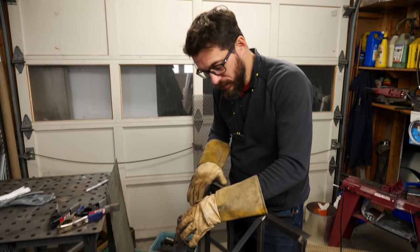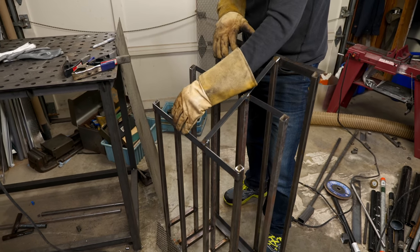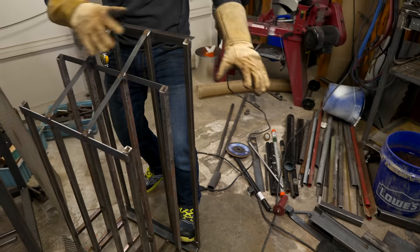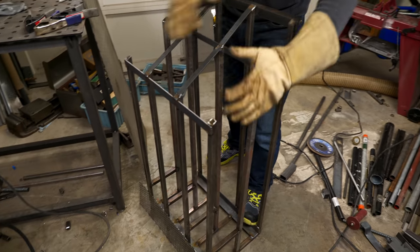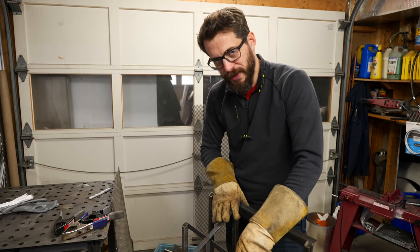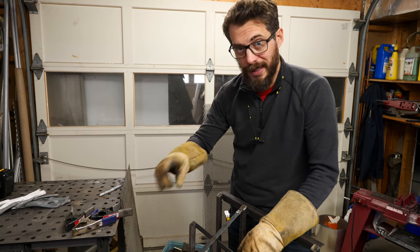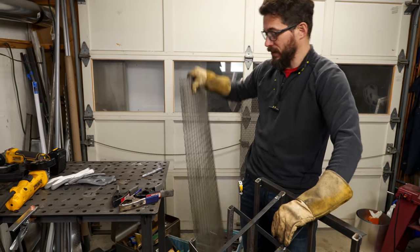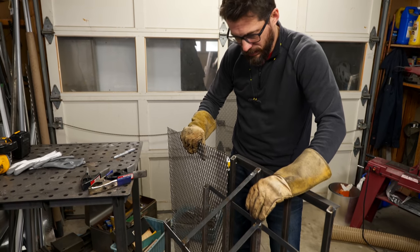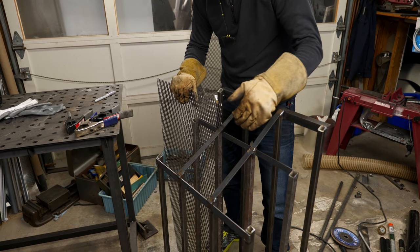This is where we're at. We've got basically the structure put together and it is super ugly. Part of that is due to the fact that it's all mixed-match material — I'm using whatever I have here leftover from old projects, so there's a lot of really different stuff happening. But luckily this thing does not have to be pretty. This is definitely a utility piece. The next step is to use some of this also leftover expanded steel sheet — we're going to cut these down and fit them on the back of each one of these sections to stop the pieces from falling down in between them.